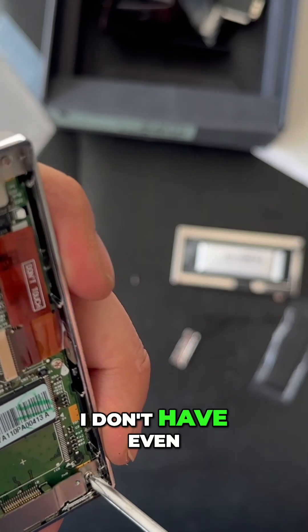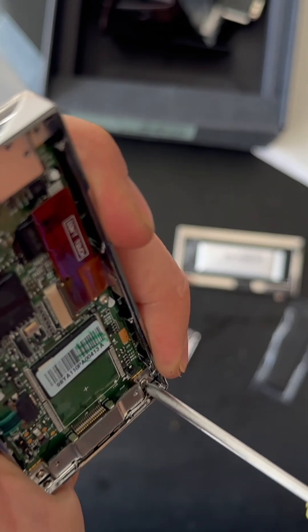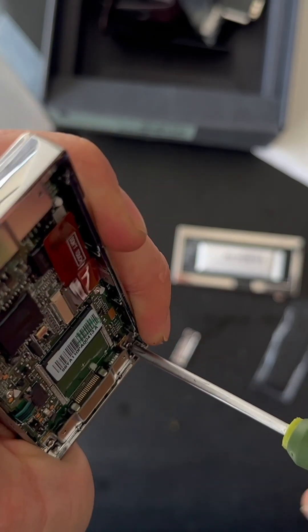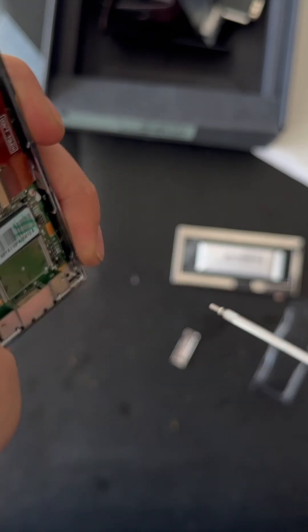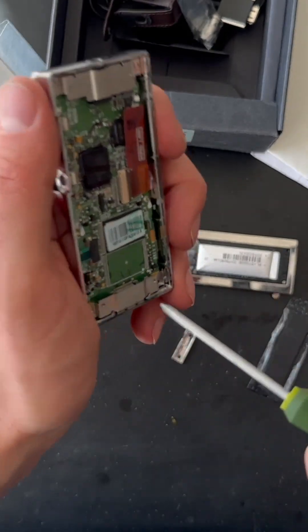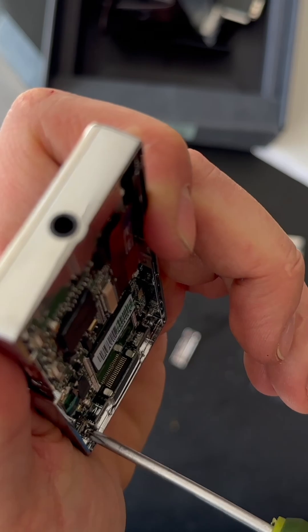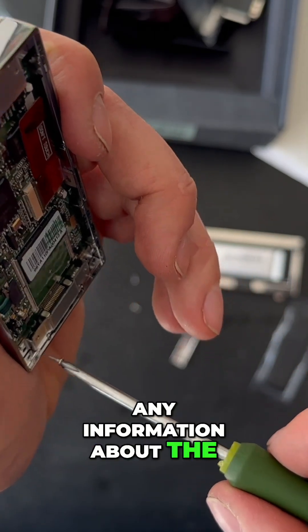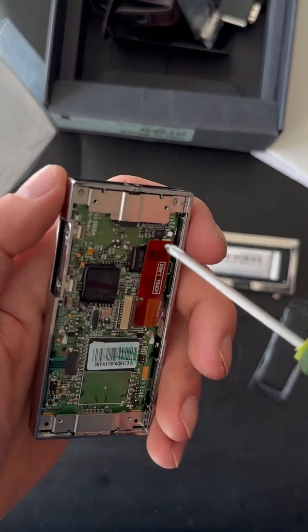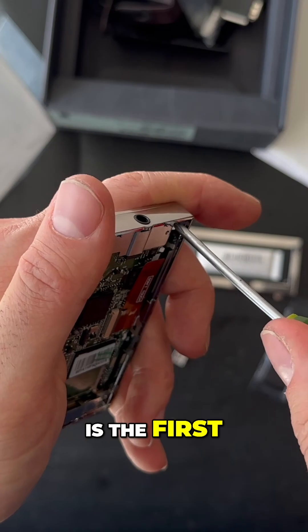I don't even have the correct screwdriver to do this. Also, I couldn't find any information about the disassembly process for this one — no videos either. So I think this is the first.